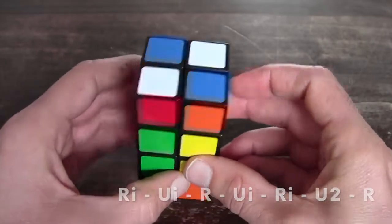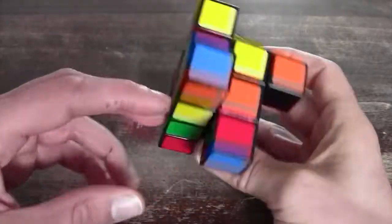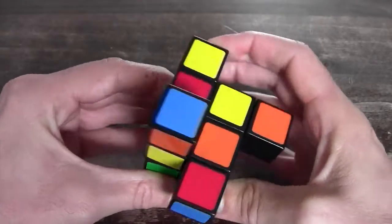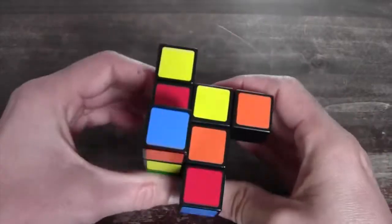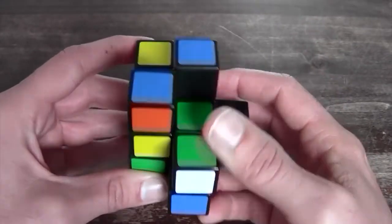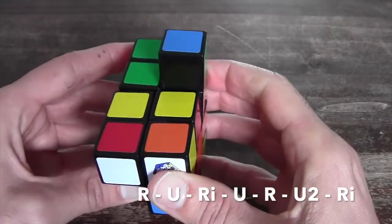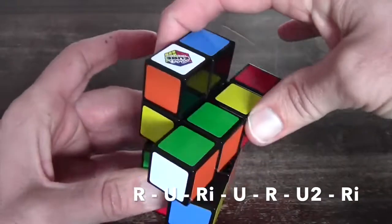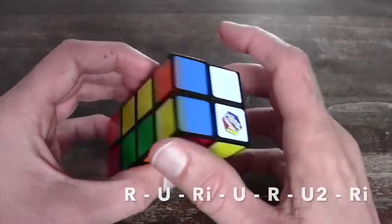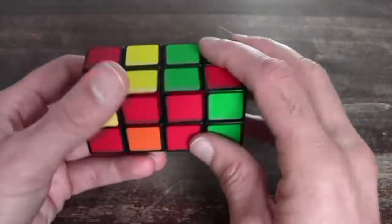For the last situation, you have one on top over here and there's one in the back. When you position the front piece here and there's not one here, you know this is the case. You perform the following algorithm: R, U, R inverted, U, R, U2 — 1, 2 — and you can combine them with an R inverted. So those were the five OLL situations that can occur on your Rubik's tower, and now we're going to continue solving the rest of the puzzle.